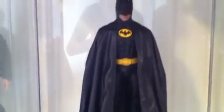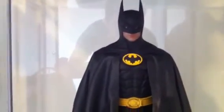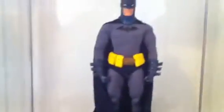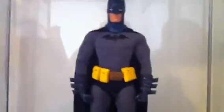And right here we have the 1989 Batman, which is an awesome figure, I love it. Down here we have the custom Batman comic style, which I really like as well.